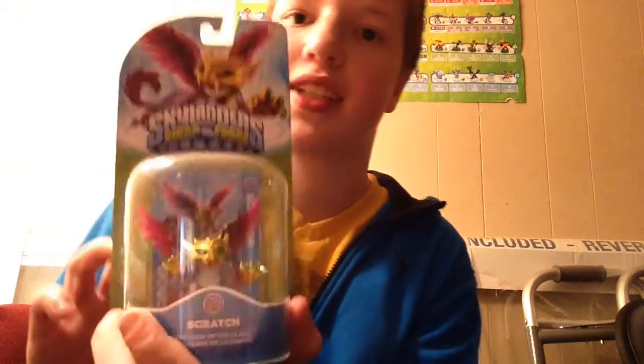So in our last unboxing video, we unboxed Turbo Jetvac, and now we are going to unbox Scratch, which is my favorite — well, not my favorite, because Frino is my favorite core. But if you guys watch the Turbo Jetvac unboxing, because that time I gave you the code, but I'm not going to give you the code to Scratch, because I don't have Scratch.